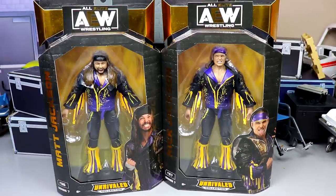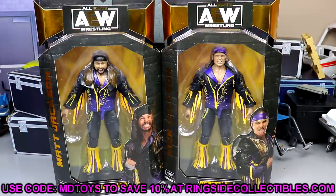Super excited to have another series of AEW figures. I love this line — they really pumped a shot of adrenaline into my collecting. They made me become a MOC collector, which I never thought I'd do. If you want to grab this series, head over to Ringside Collectibles at wrestlingfigures.com and use promo code MD Toys to save 10%. AEW Series 7 has a restock of a lot of figures.